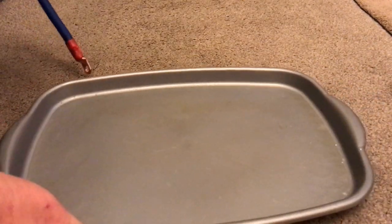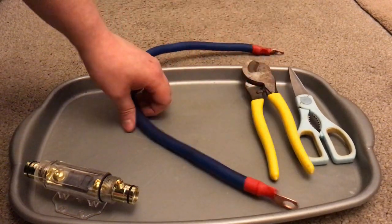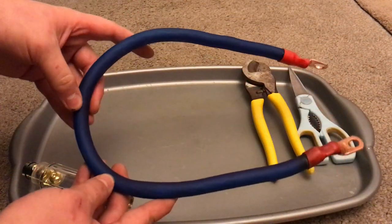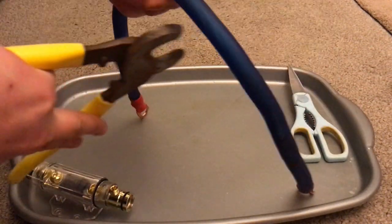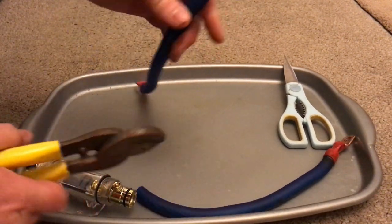If you're doing this indoors I'd recommend grabbing a tray because it does get a bit messy. Cut where you need the wire to be cut with the wire cutters. If you're installing it near a battery, I would recommend no longer than 6 to 12 inches of wire length.